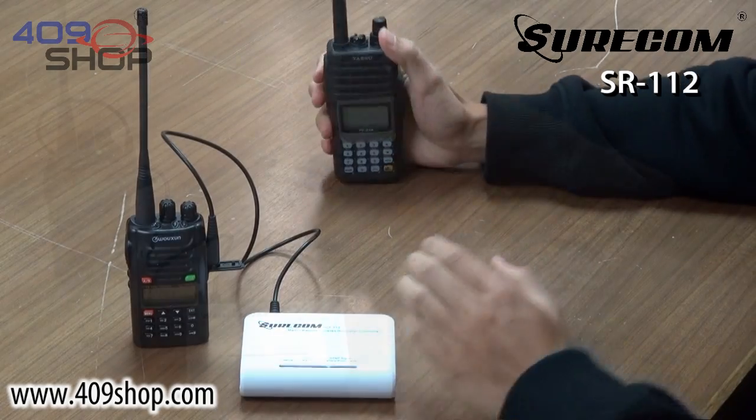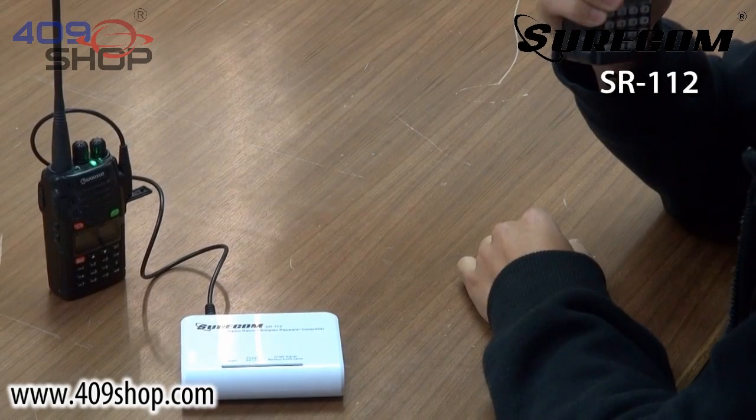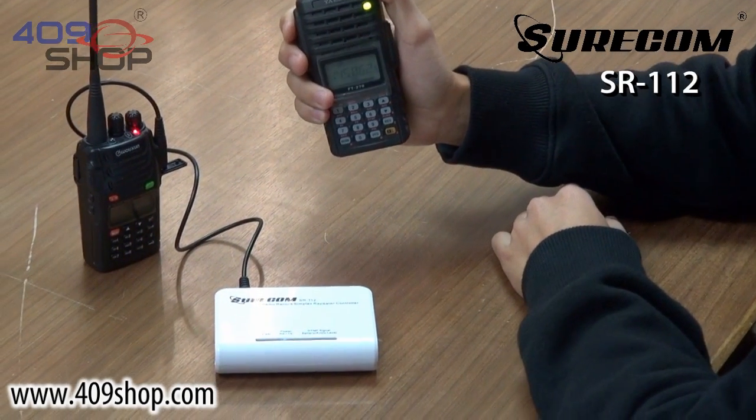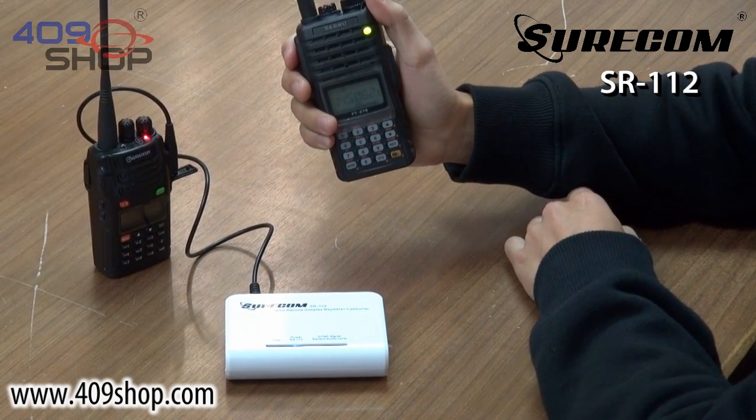Let's give it a try. SR112 Simplex Repeater Controller. Testing, testing, one, two, three. [Playback] This is the SR112 Simplex Repeater Controller. Testing, testing, one, two, three.